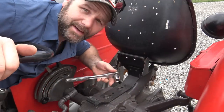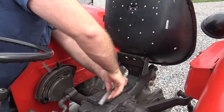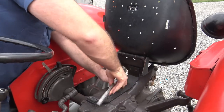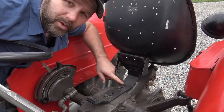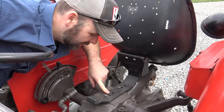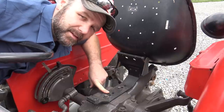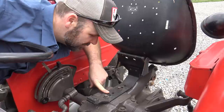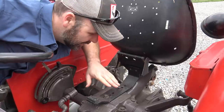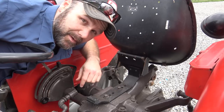We're just going to take our 5/8 socket and remove these two nuts — pretty simple. You can see there are several holes in this seat, and I've got it set all the way back on the furthest hole. I'm about six foot five and this tractor sits a little small for me, so hopefully the new seat will bring the level up a bit and give me a little more leg room.